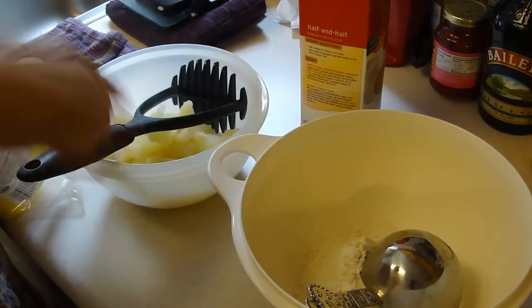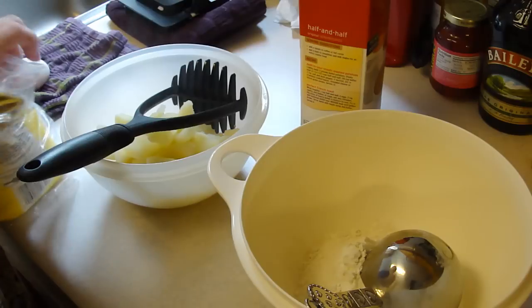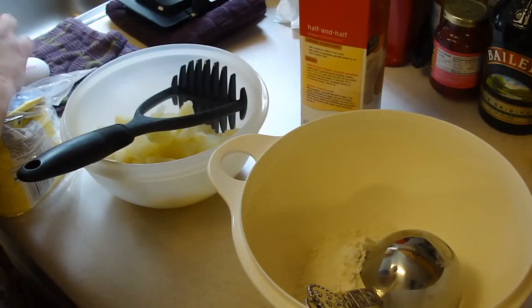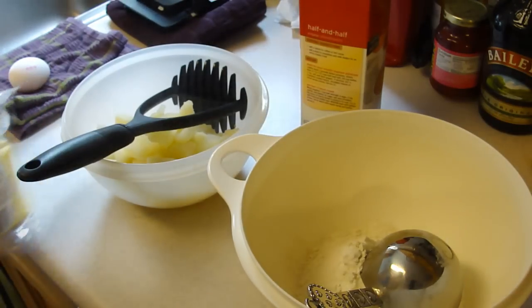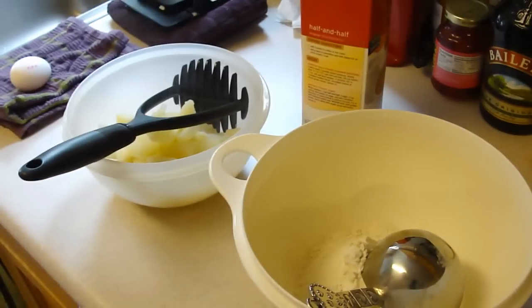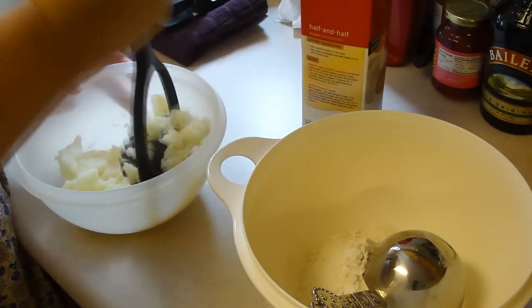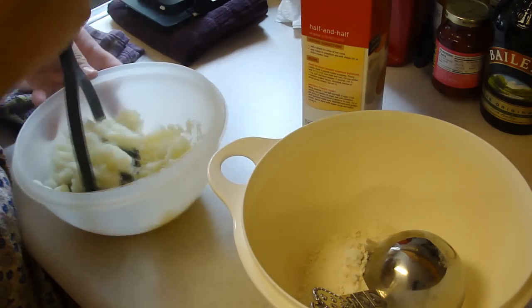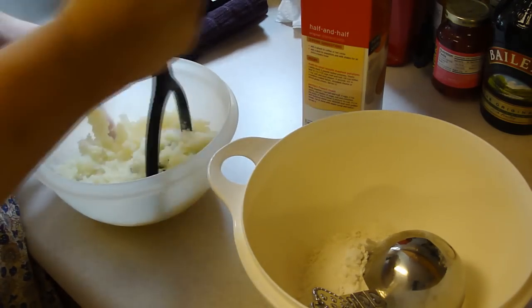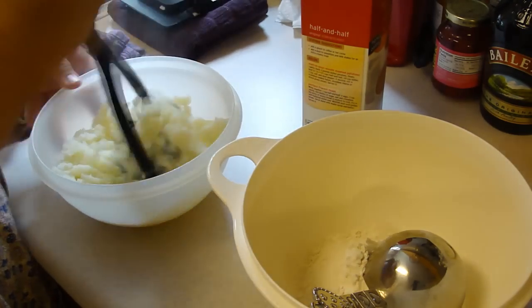So I started with my potatoes — just make as many as you feel you would need. I made three but I think that's still gonna be way too many. You prepare the potatoes the way you would mashed potatoes, with milk, salt, pepper, and then go ahead and add in your favorite cheese.